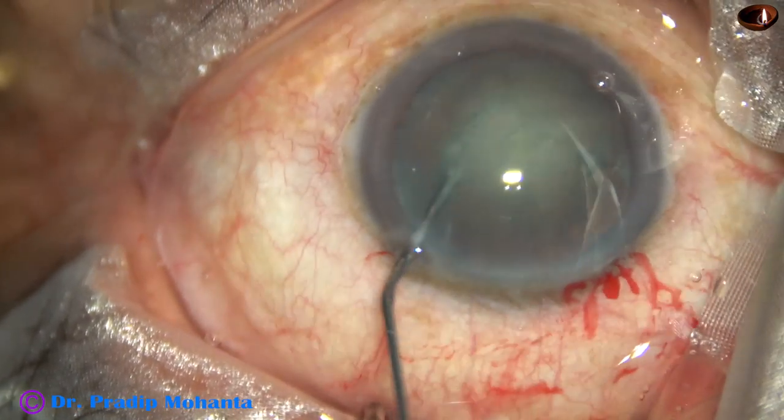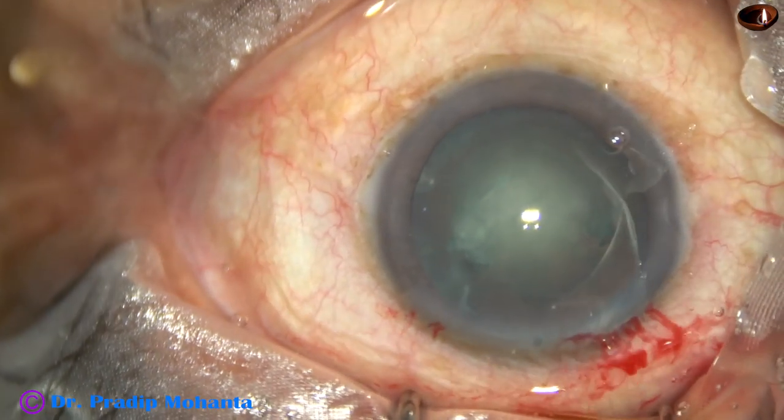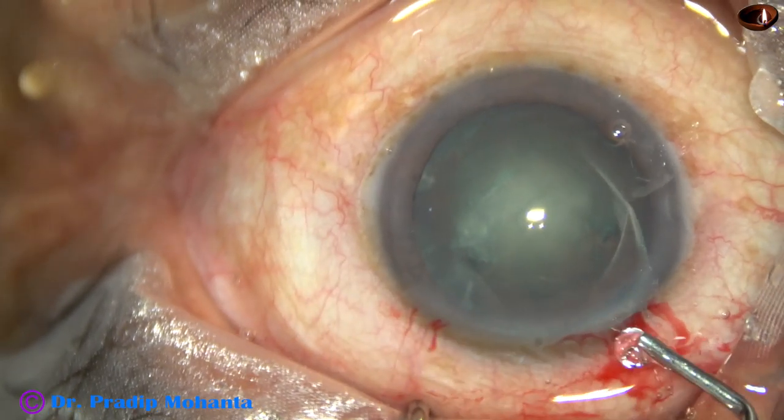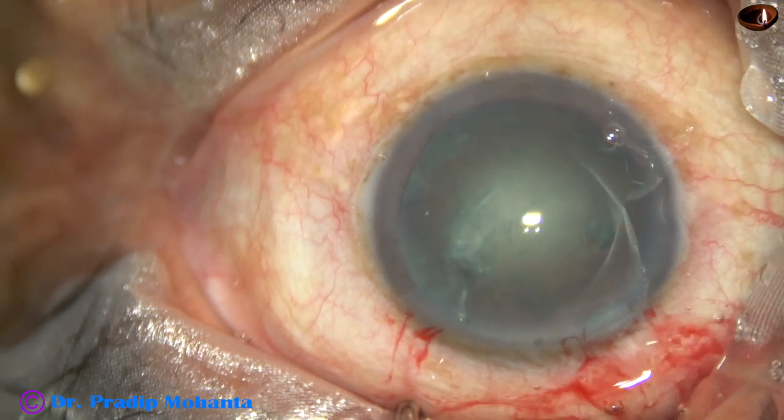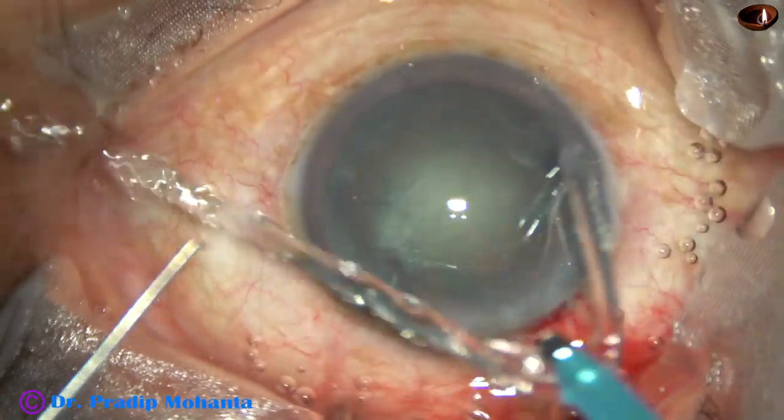The nucleus is tapped and the nucleus is rotated. Visco is again injected. And now, see the direct chop.